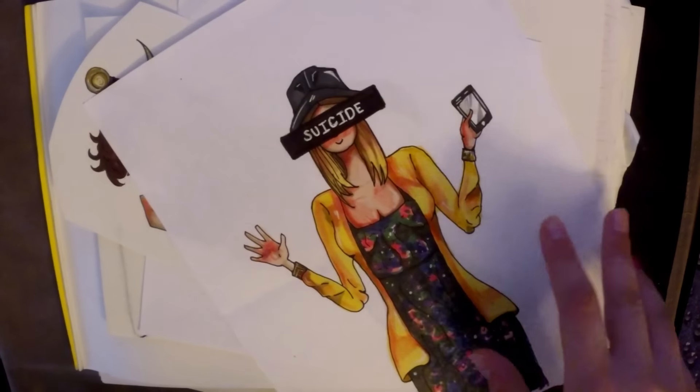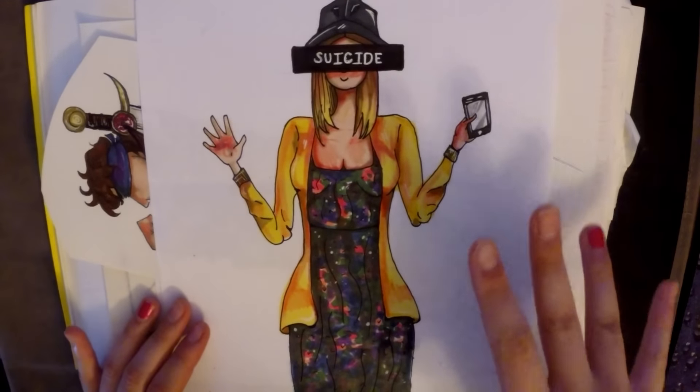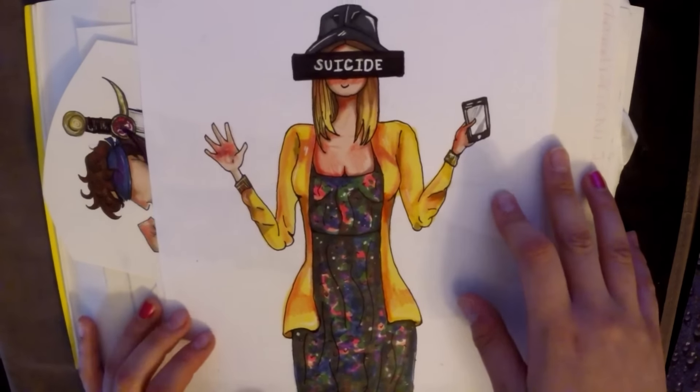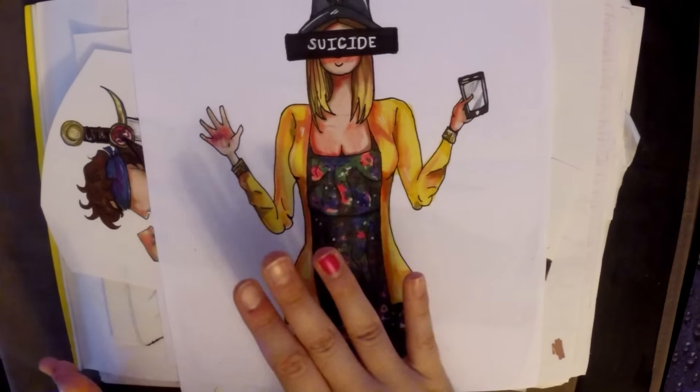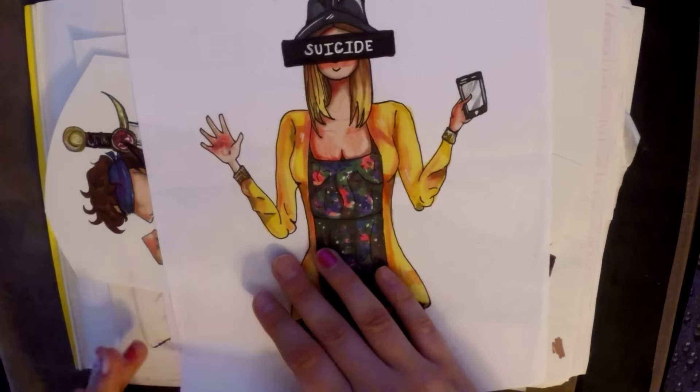This was the final collab for that one Instagram collab. I finally colored it after a million years, so I think it turned out okay, I think it's cute. Again, this is American Horror Story inspired — it's from Season One, Murder House.